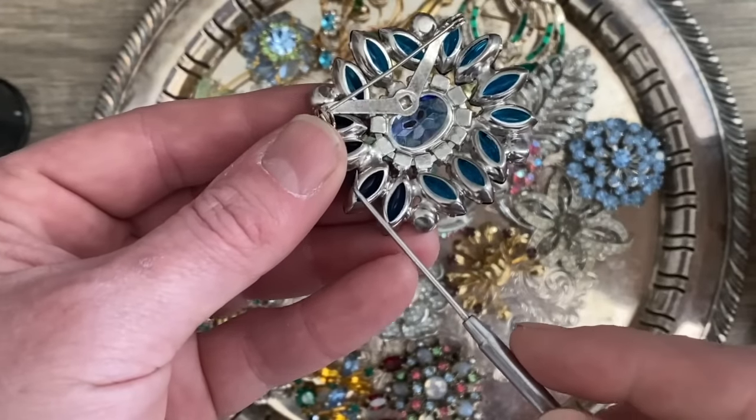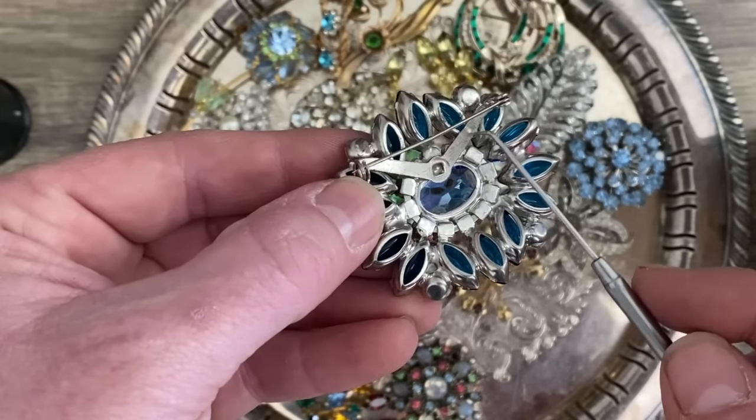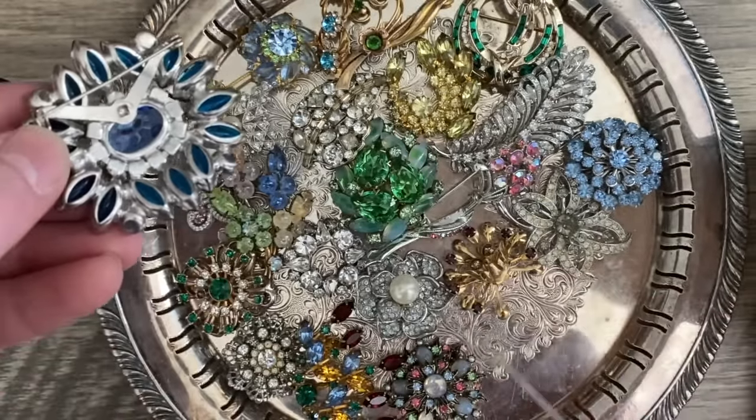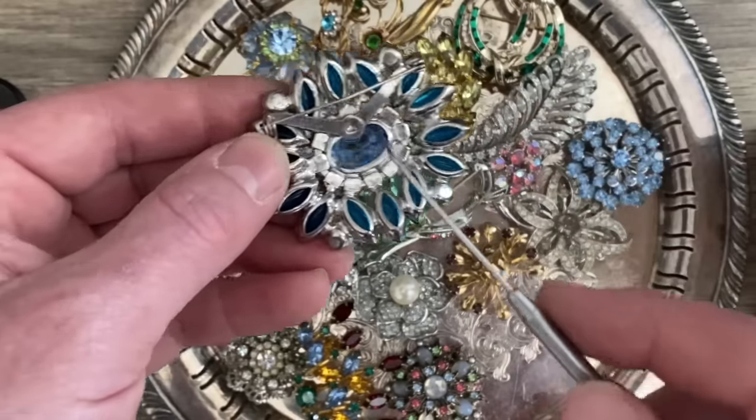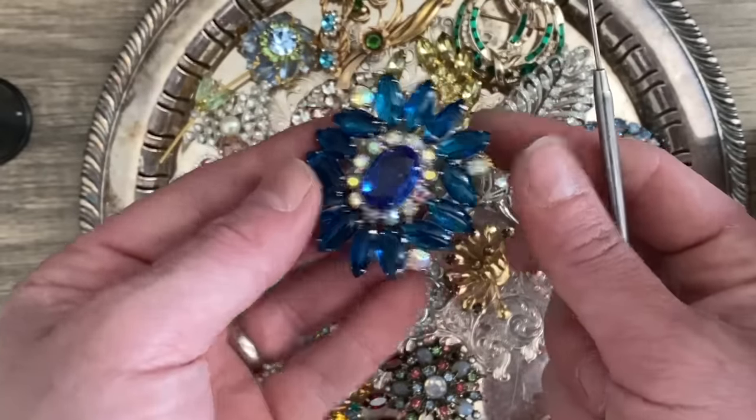What I do not see is a manufacturer's name, and I don't see any indication of any precious metal. In fact, I don't know if any of these have precious metals, except a couple I believe are gold filled. But anyway, that's going to be a nicer piece — I'll probably sell that individually.